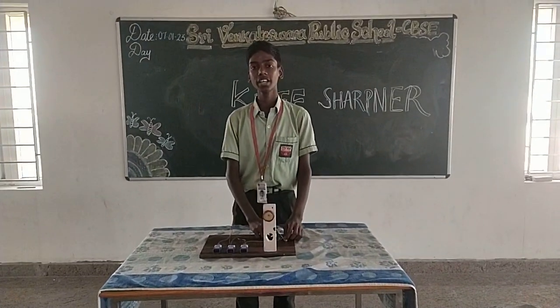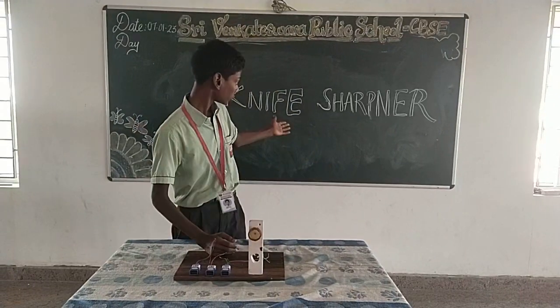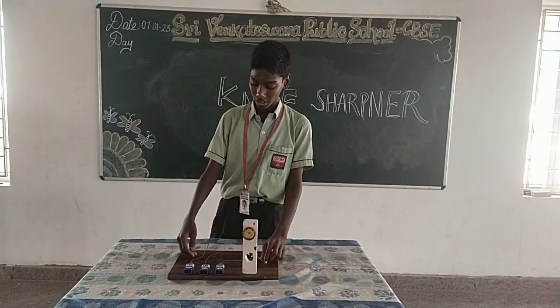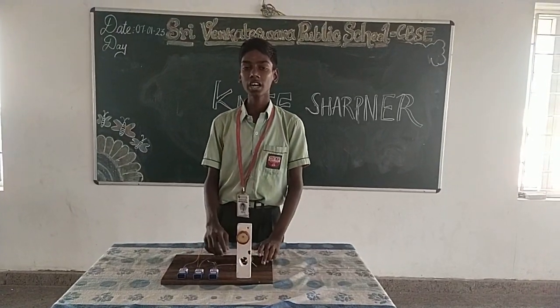I am Dashan from Brain Knives in English for a public school, Kudal, Chennai. My topic is about a knife sharpener. The needed materials are three batteries, one motor and stand, base, wires, and red salt paper.